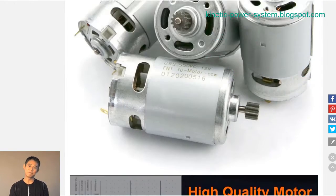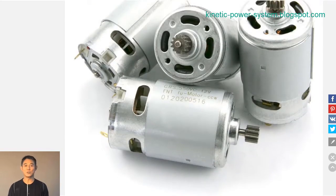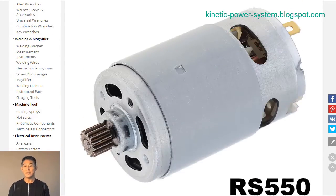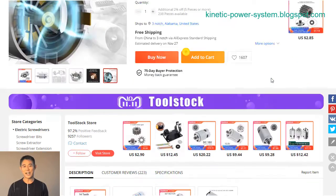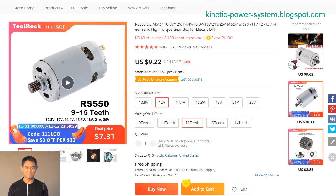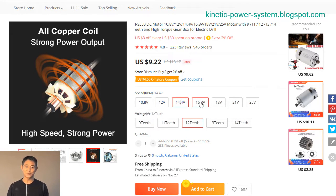With their high speed and high torque, they are ideal for use in a wide range of industries and applications. The RS550 is a high-powered metal motor with 9 to 15 teeth gears. It operates on 10.8 to 16.8V and is capable of running at 18V, making it ideal for applications requiring high torque and speed.